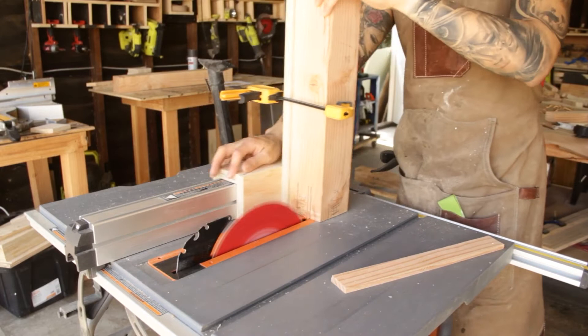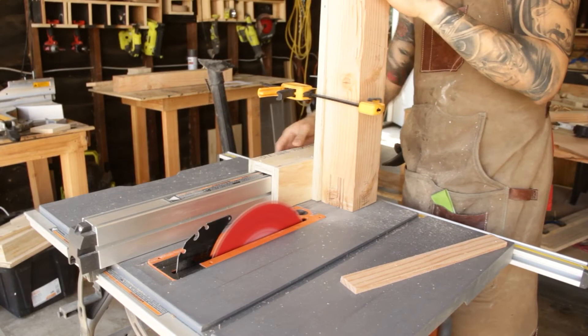If you guys want a separate video on how I made this jig and the functions of it, go ahead and let me know down below in the comments.